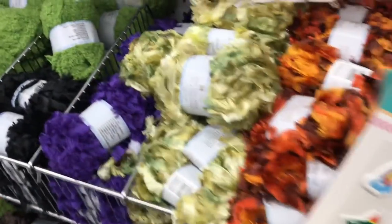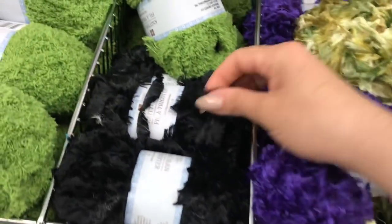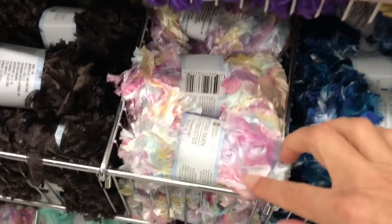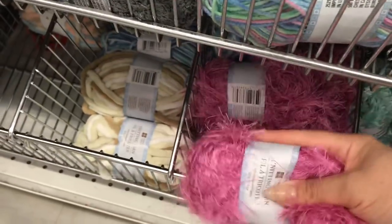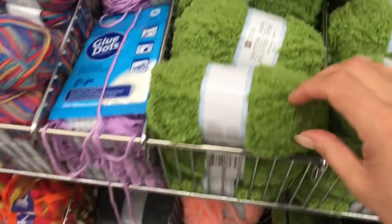I love this eyelash yarn for my pocket letter embellishments. I made some really cute stuff for Halloween using the black one. That's really pretty for the mermaid theme or unicorn theme. And this stuff is fantastic too — if you want to add a little bit of texture to your pocket letters, you can definitely use this.